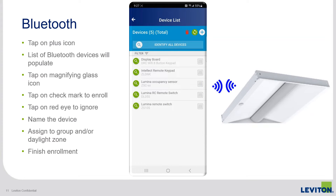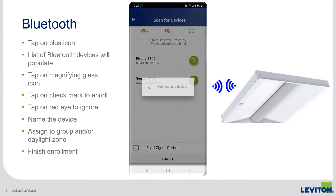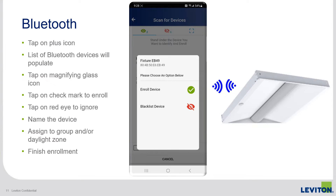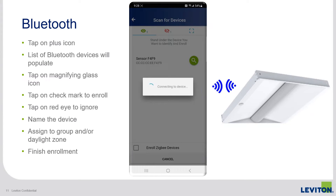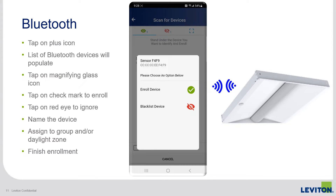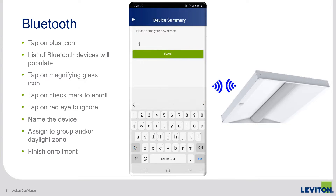From the devices list, tap on the plus icon in the top right-hand corner, and the app will begin scanning for and display any Intellect fixtures in range that have the new Bluetooth-enabled sensor controller. Tap on the magnifying glass to connect to the device — the fixture will begin to visibly flash on and off. If that fixture is going to be part of the room you're programming, tap the green check mark; if not, tap the red icon, and it'll go into a separate list. Repeat that process with each device until you've enrolled all fixtures in the room.